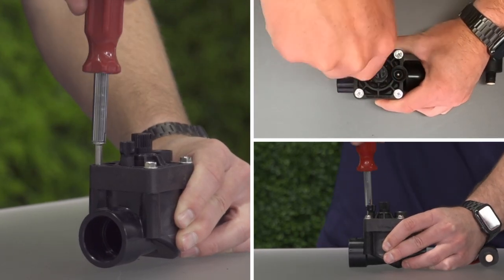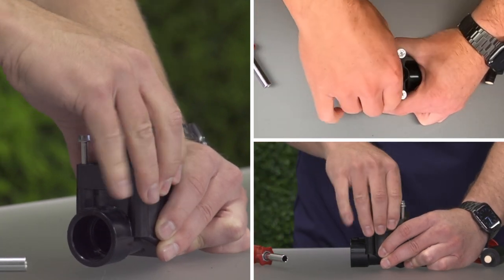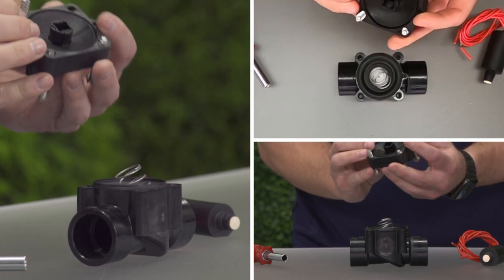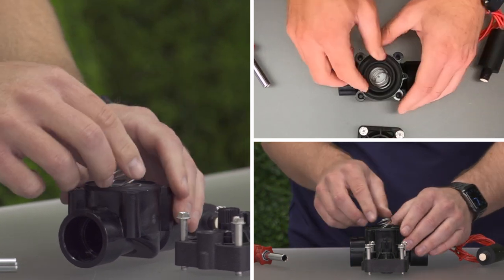Unscrew the bonnet screws or jar top depending on your valve model. Be careful when you pull the bonnet away from the body as to not loosen the diaphragm or spring. The diaphragm may be sitting in the body or captured in the bonnet.